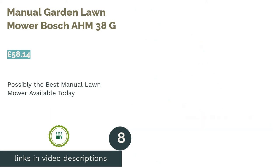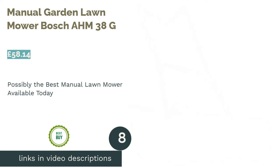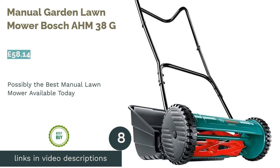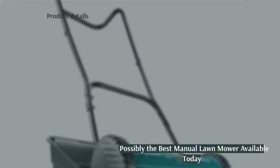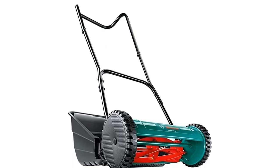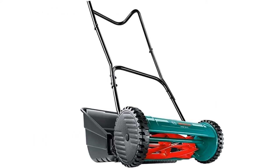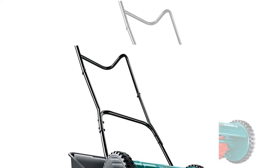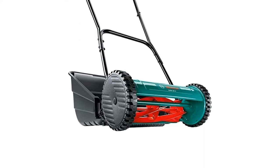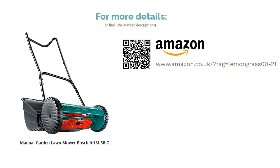The next product is the Manual Garden Lawn Mower Bosch AHM38G. This offering from Bosch is probably the best manual lawn mower for those with small gardens. The cylinder blade cuts precisely like a pair of scissors, instead of pulling the grass, ensuring it delivers a clean and even crop. This model also has high-geared side wheels, which give it a free-moving quality that is not often found in other lawn mowers. When you add to that how lightweight it is — coming in around 7kg — you can easily see why this is such a pleasure to use.